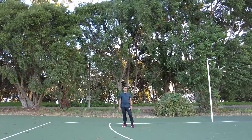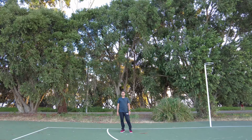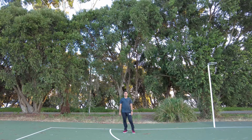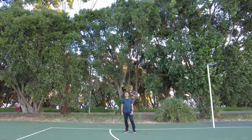Hello everyone. So today is very windy and I am using the wireless microphone that came with the Creator Combo Pack. I hope that you can hear me clearly. I am about 5 meters distant from the Pocket 2.